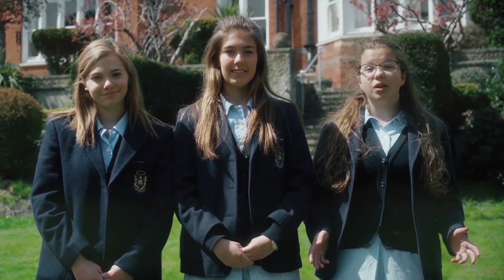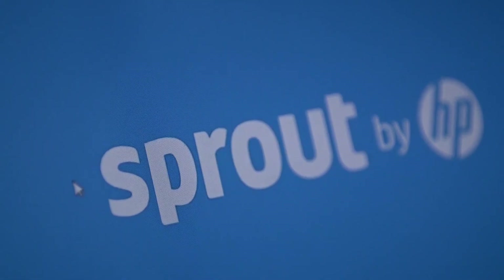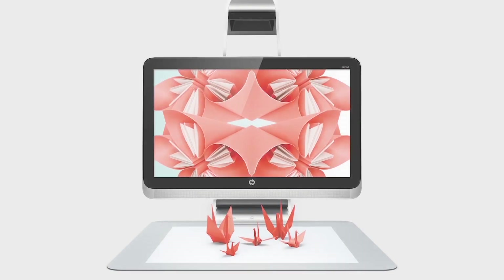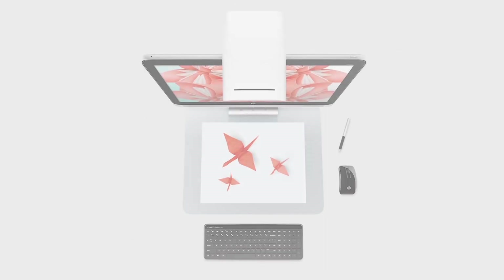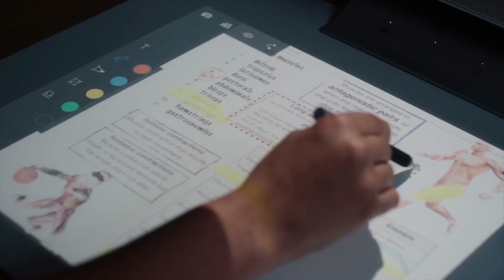Hello and welcome to the Maris School. We are Lottie, Claudia, and Grace. We made this film to tell you about what we love about the Sprout Pro. Sprout is an all-in-one digital immersive piece of technology that we've been using at school and in our homes. We want to show you how we use Sprout to teach, learn and create. We hope you enjoy our film.